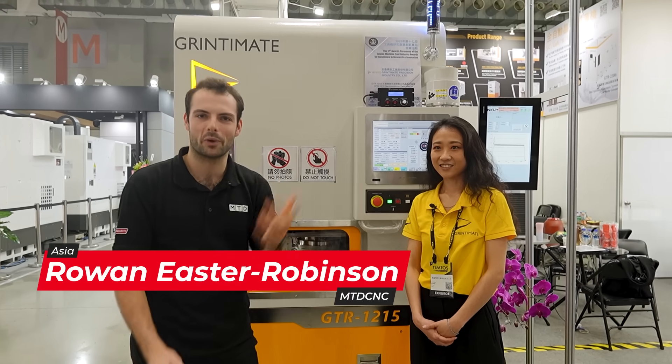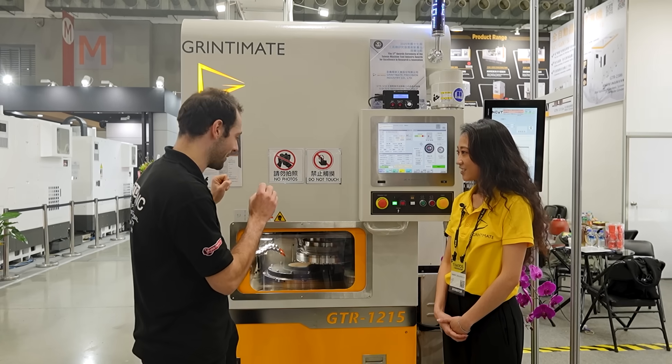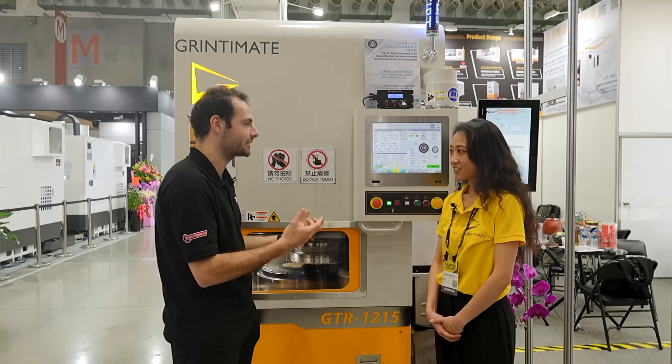Welcome back to TIMTOS 2025. We're here at the Grindtimate stand and I've not seen much of this stuff before. This is about a process to do with silicon semiconductor manufacturing.